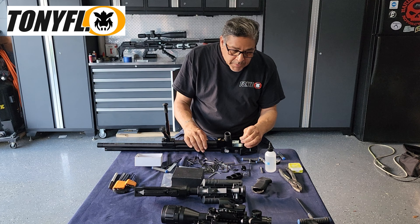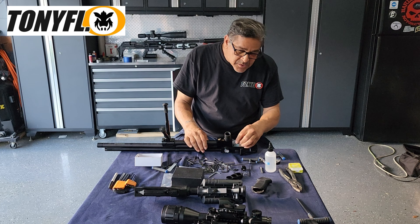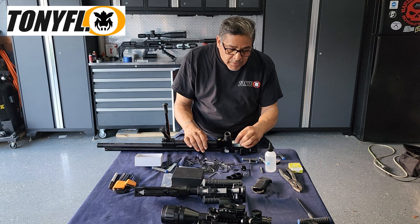Place the Allen screw back into its spot and tighten it down snug.